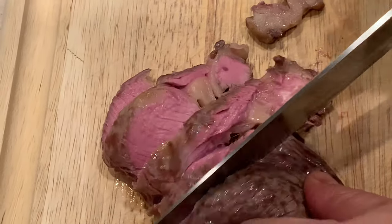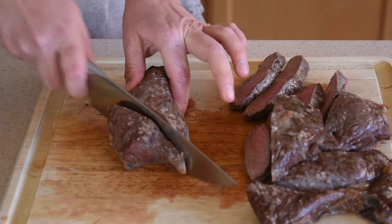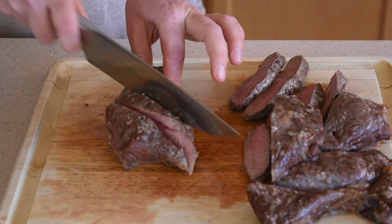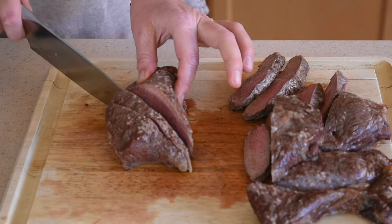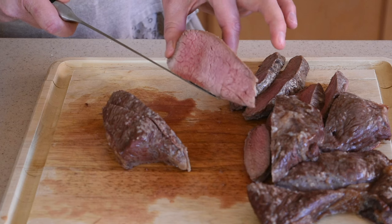I hope you enjoyed this recipe and if so please give the video a thumbs up. If you have any questions please put them in the comment section below, and if you're new to my channel please consider subscribing. As always, thank you so much for watching.